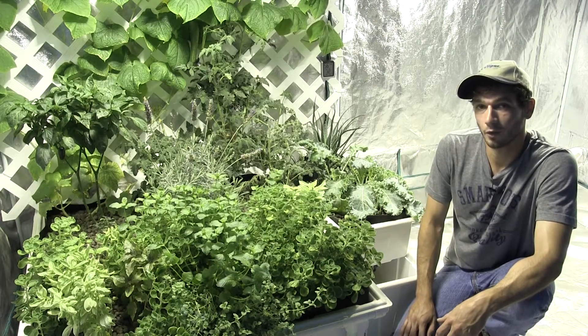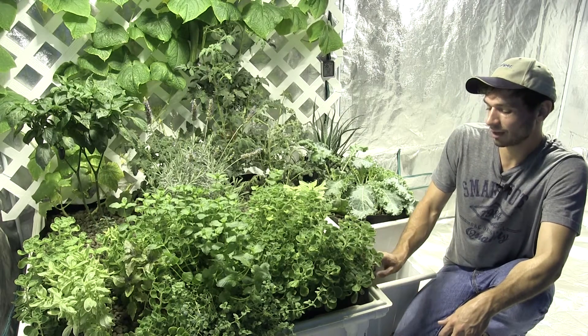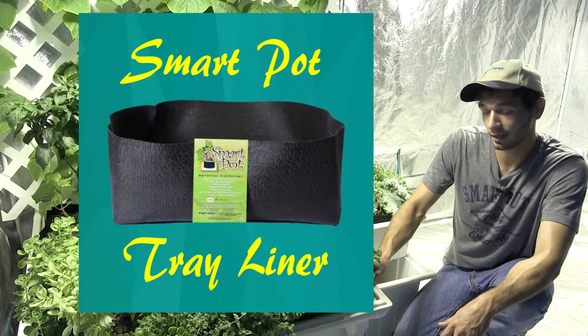What's up guys, Collin here from High Caliper Growing, here to talk to you about a really cool product: the SmartPot Tray Liner.